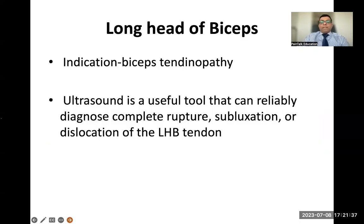The next structure is the long head of biceps — another structure in the anterior shoulder. Patients will say it hurts when lifting the arm. You do an empty can test and look for tenderness over the bicep tendon. Ultrasound is a very useful tool to diagnose rupture, subluxation, and dislocation — it's like a stethoscope for any MSK problem. You put the probe on, ask the patient to move the shoulder, and can identify subluxation or dislocation of the long head of biceps.